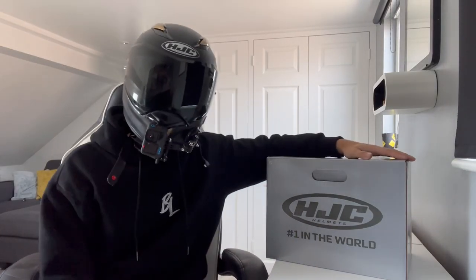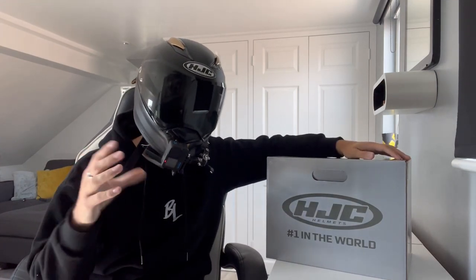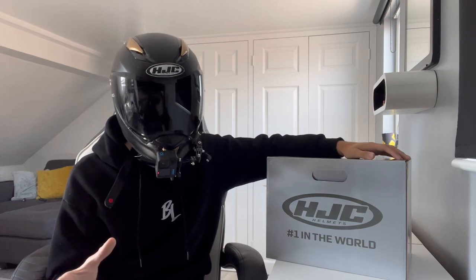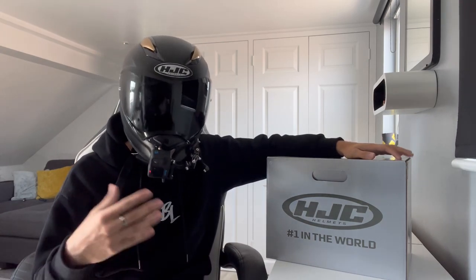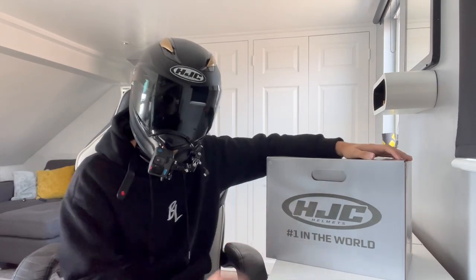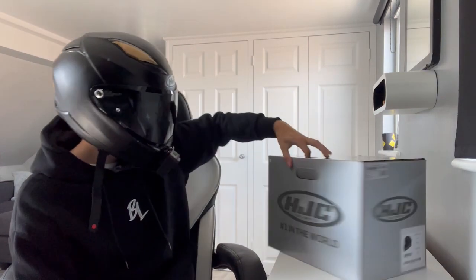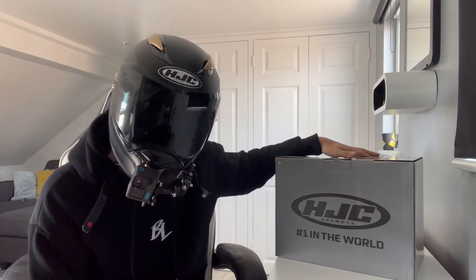In today's video I'm going to be showing you my motor vlog setup from both a YouTube and TikTok perspective. I'll be going over the settings, the mounts I use, the mic, the adapter — everything you can think of. I'm going to be showing you this because I've got a new helmet, so let's get this unboxed and see what it looks like.